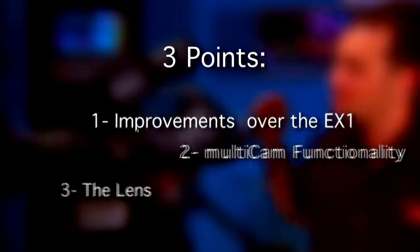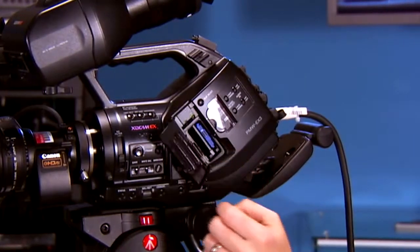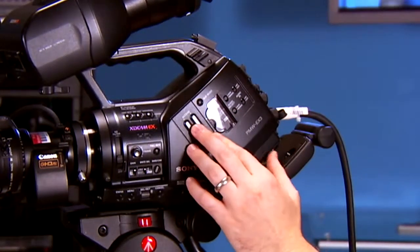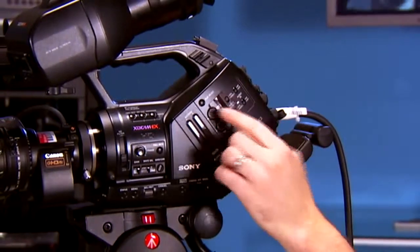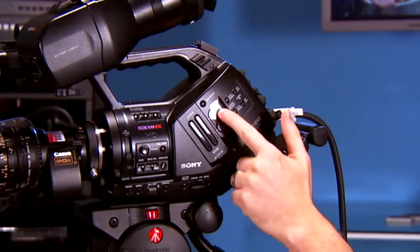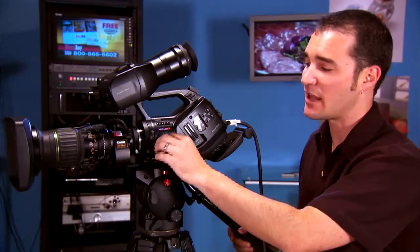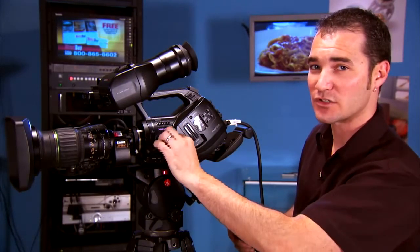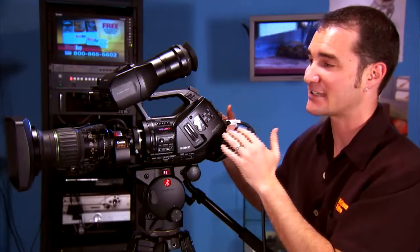Let's take the first one — minor improvements over the EX1. What have they done? Well, they've changed the way that we access the SXS cards, making it more difficult to accidentally open the slot. In the same theme as preventing accidents, they've covered up the individual audio level-changing devices with a little lid, so you're not going to mess with them while you're shooting. Additionally, the overcrank and undercrank functionality — they've brought that device all the way out here with a little hardware switch, so you can dial up or dial down your frame rate without having to access the menu.